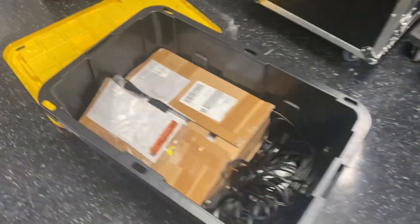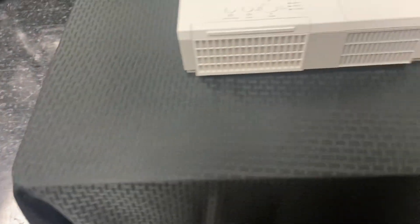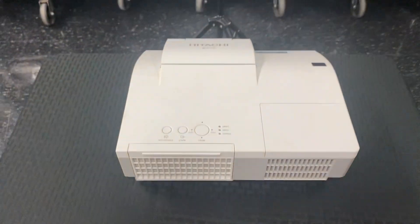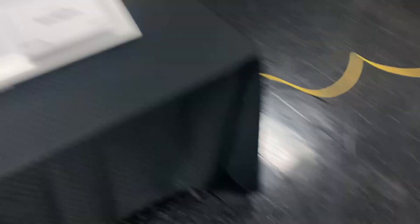So let's get the projector set up. The projector is here in this box, so we're going to pull it out. It's a Hitachi short throw projector, and I'm going to put it right there.